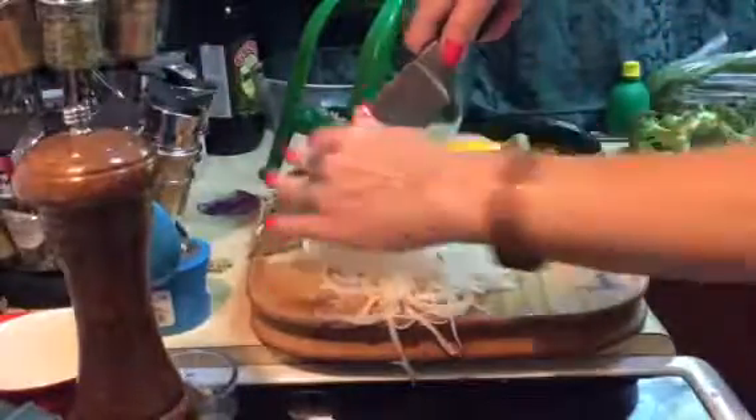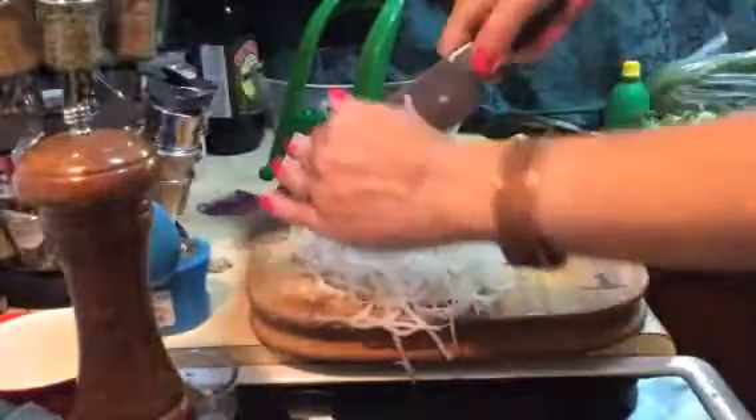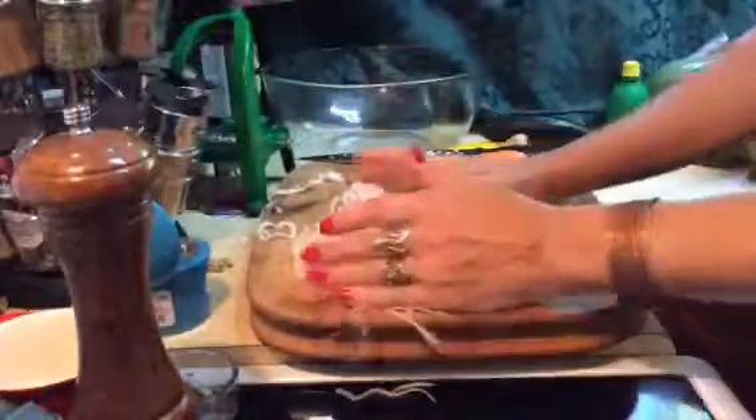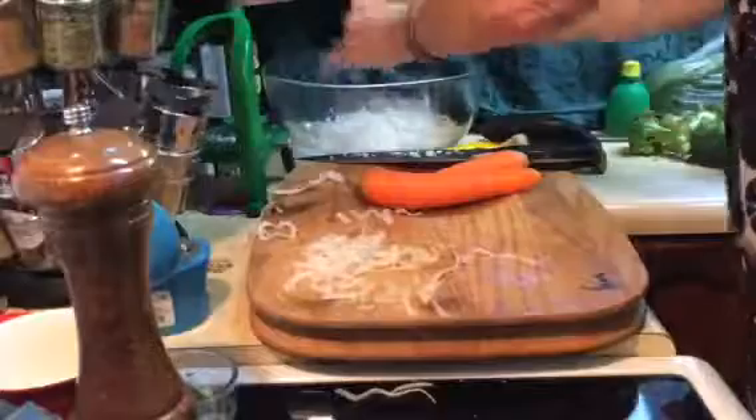I don't really want spaghetti noodles — I mean it's awesome, but just for ease of eating I'd rather have them a little bit less long. So I'm going to put them in my bowl here.